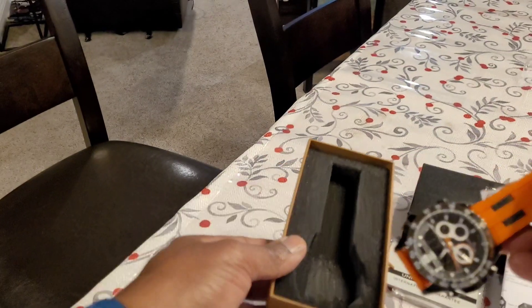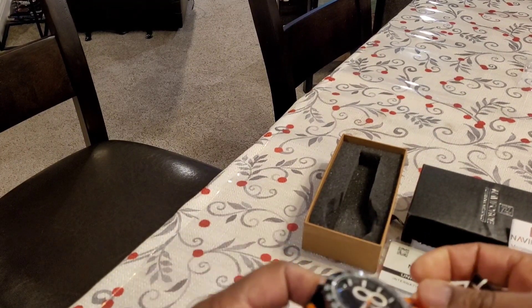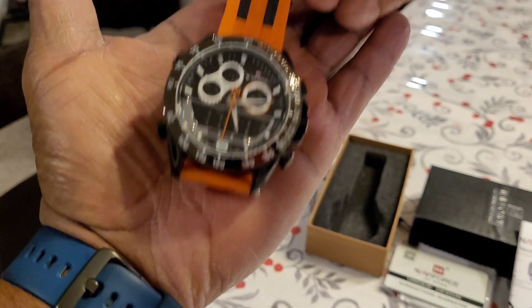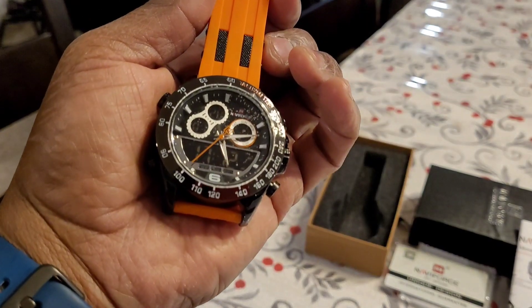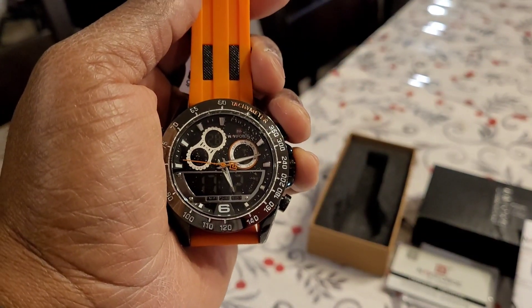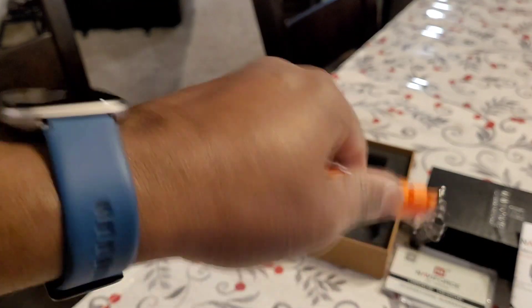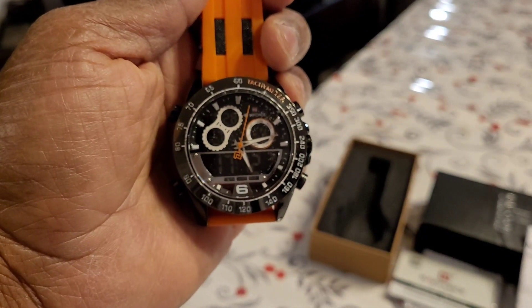Oh, this is exciting! This is a very big watch — holy smokes. Let me put it in my hand. This is a very big watch. I have my watch on already — this one's a Fitbit Versa 2, and you can change the faces, it's electronic. But I just wanted a straight watch. Doesn't have an app, doesn't connect to your phone — it's just a watch, and that's what I wanted.